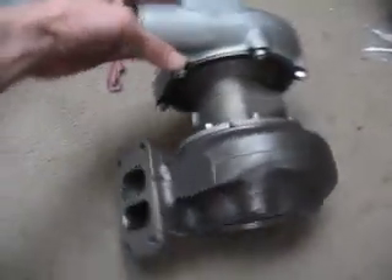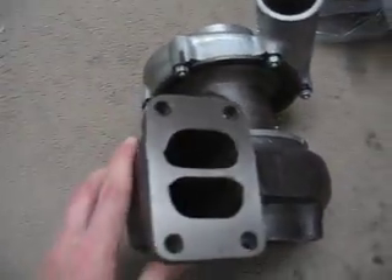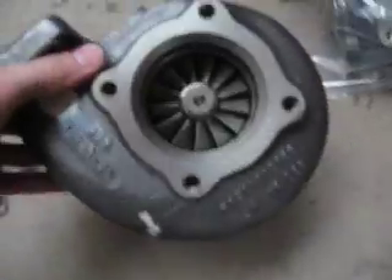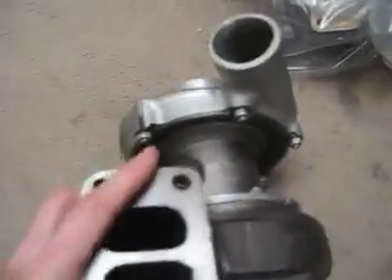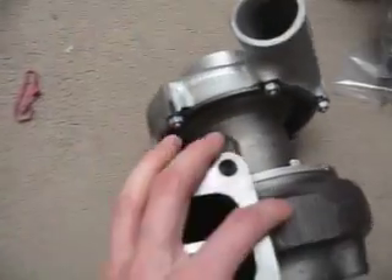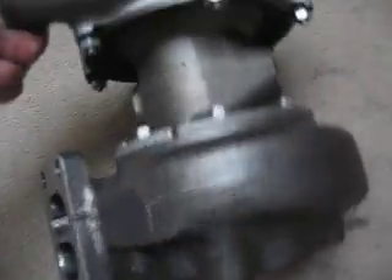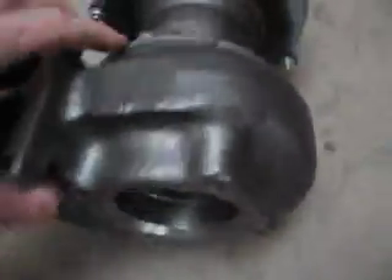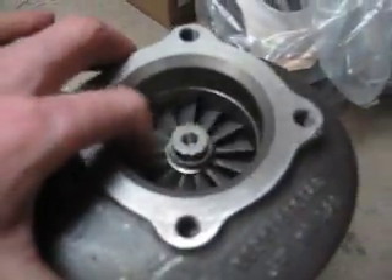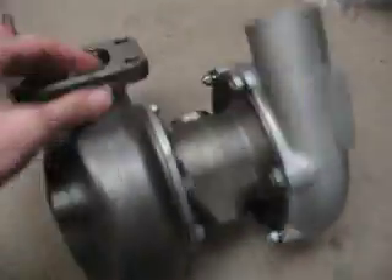The turbocharger, as you can see, is brand new — no use whatsoever. The shaft looks perfect, compressor wheel as well. Very, very good unit. All the bolts and screws are nice and shiny. There is no rust or anything like that. It's probably 30 years old or even older, but it just looks fabulous.